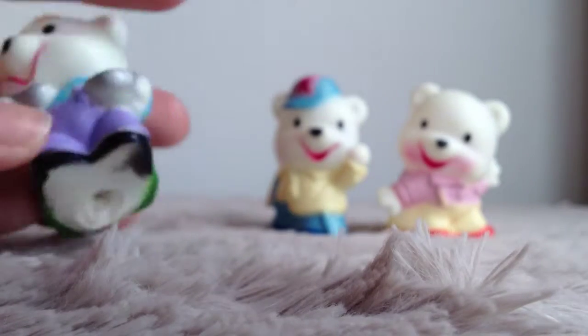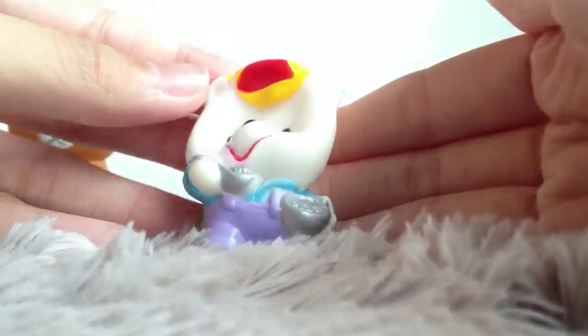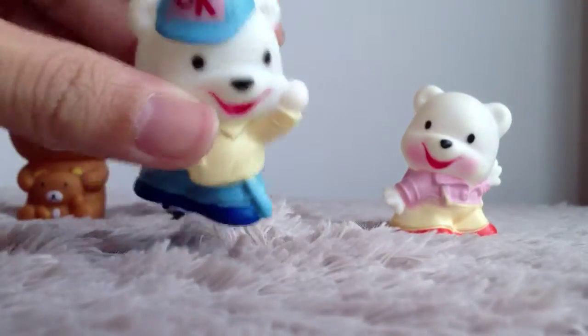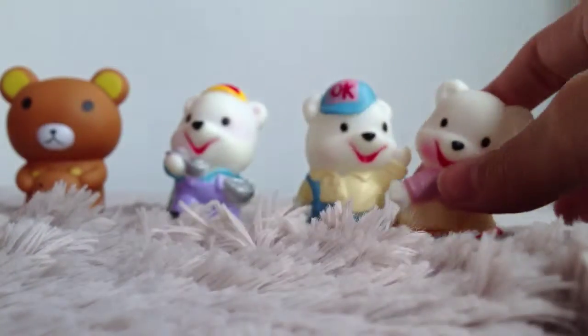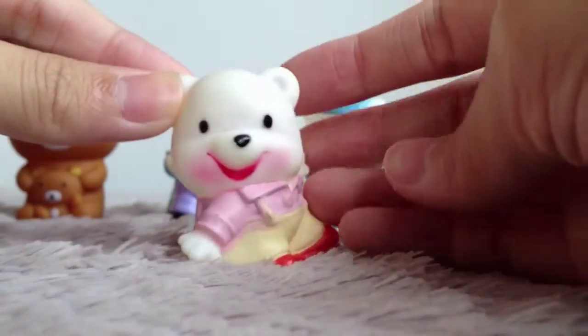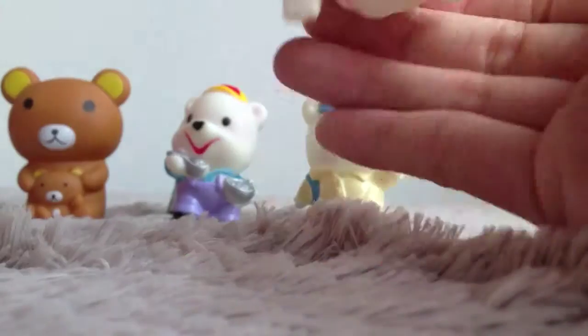Next I have this white bear with a green backpack and a red and yellow cap. This is the hardest of them all. Next I have this white bear with a cap which says OK — this is the second hardest. And the softest among the remaining ones is this baby pink white bear, which is the softest.